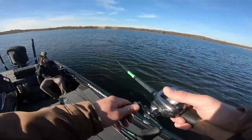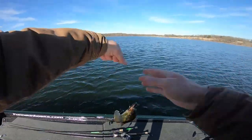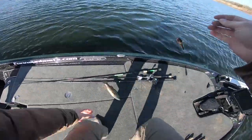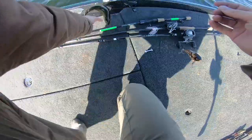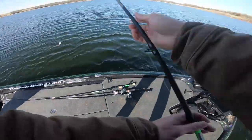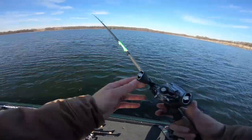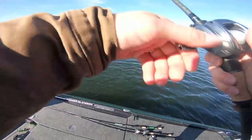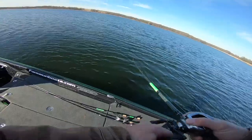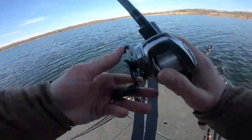There we go - there's a little one. Oh my gosh, that is tiny, tiny, tiny! Okay, I'm sorry little dude, you are very tiny. Alright - that was a tiny one right out the gate. What rod am I using right now? No wonder - I'm using a seven foot heavy right now. I feel like I literally just kind of lifted him into the boat with no effort. I want a little bit better tip on this if I'm going to throw this.